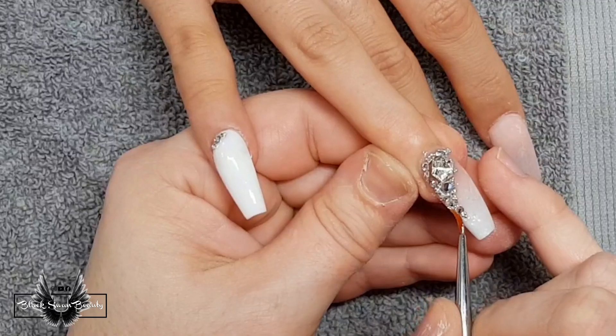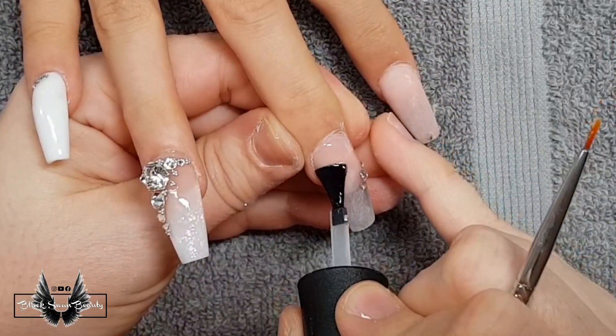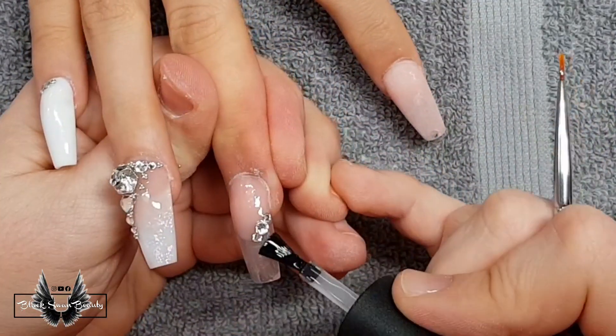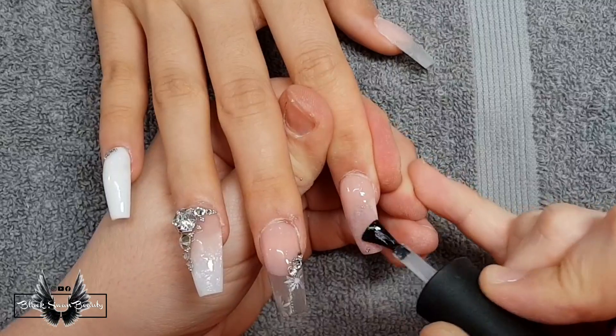Remember not to paint over the crystals because they will lose their gorgeous shine. Once the top coat is on all the nails I'm going to cure them in my LED light for one minute, and when that's done these nails will be ready for reveal. I'm also top coating underneath my clear nails to make sure they look nice and crystal clear.